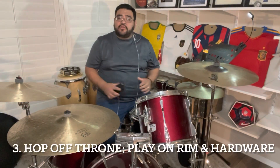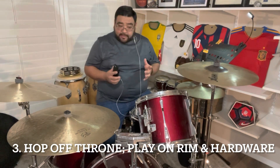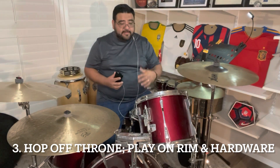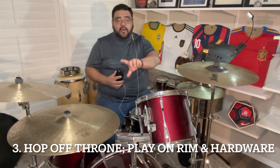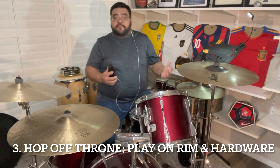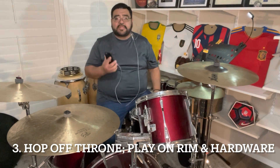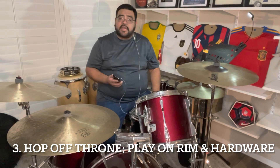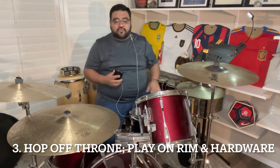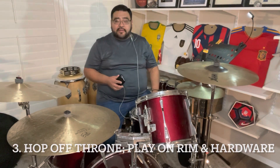The next way that you can make your presentation more memorable is actually by getting off the drum throne and playing on the different parts of the drum set that are not the typical parts you play on, like maybe the rim or some of the hardware. I saw a student do this at nationals a while back and I remember it — that's what we're doing here, the ways to make yourself stand out in the mind of the judges. This student was able to get up and explore the different sounds and timbres of the drums that are not just the drum head part. So this is kind of what that looked like.